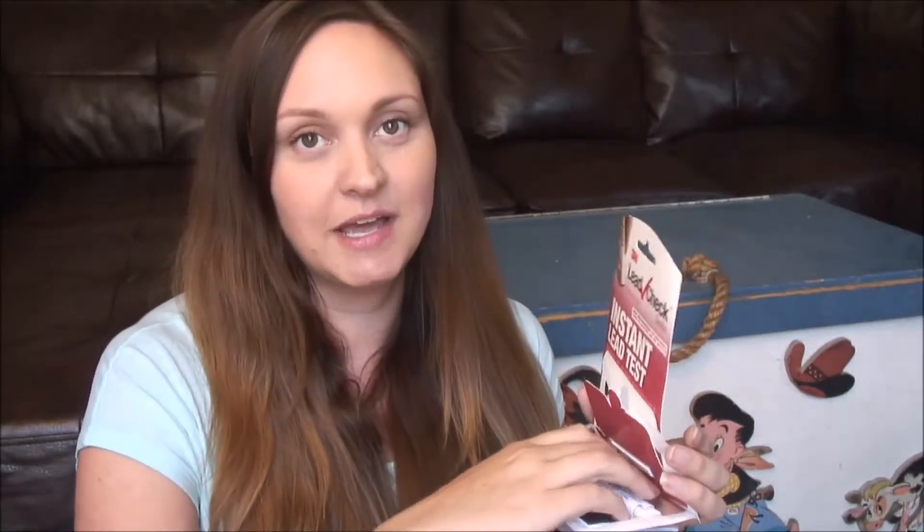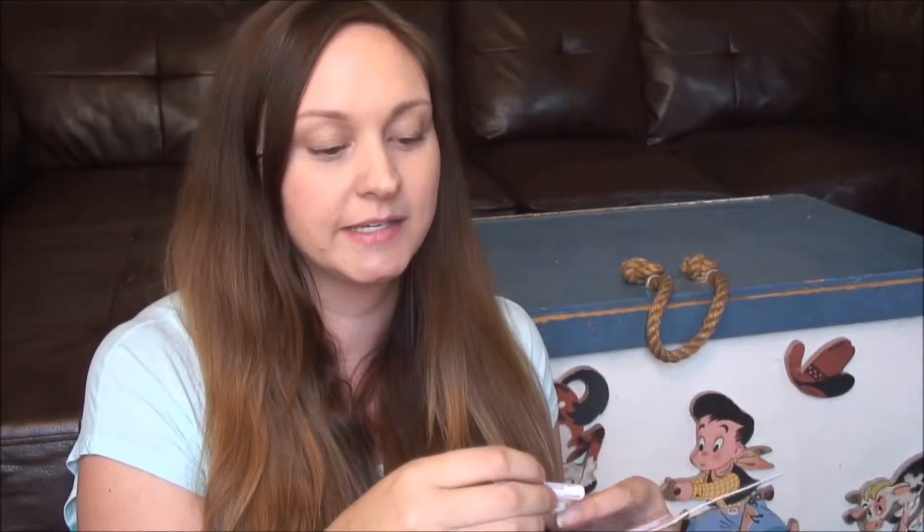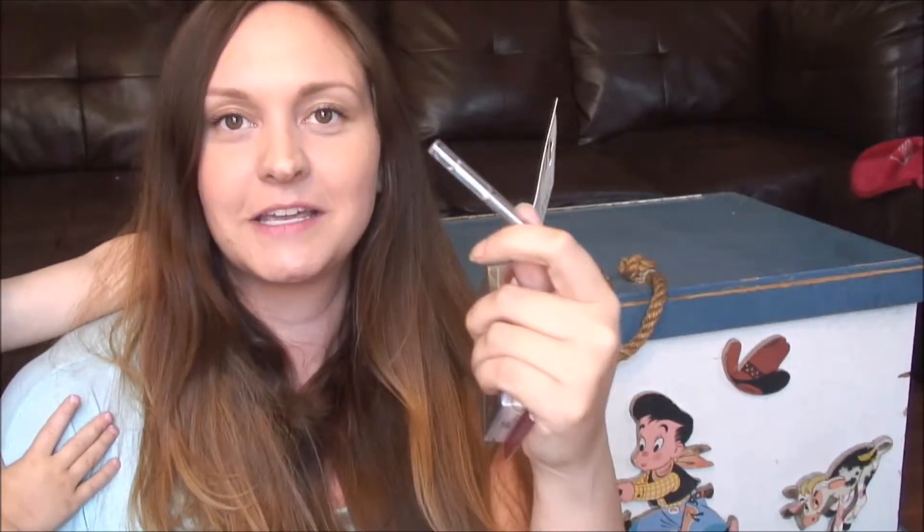Here's the kit we'll be using. You can find lead tester kits at pretty much any local hardware store — unlike asbestos, which you have to call in a professional to test. We picked out this one; it's made by 3M and it was about nine or ten bucks from Home Depot. It comes with two tests. They also had another option closer to thirty dollars that came with six tests.